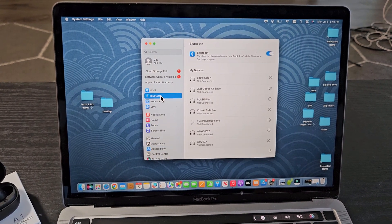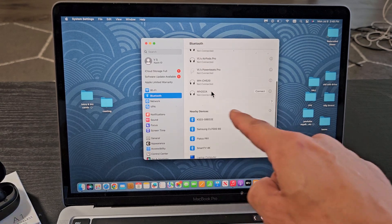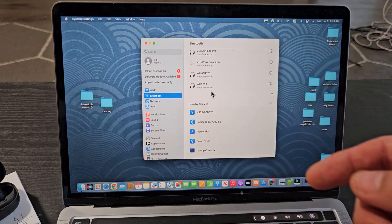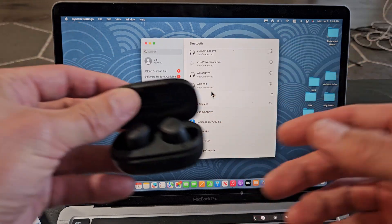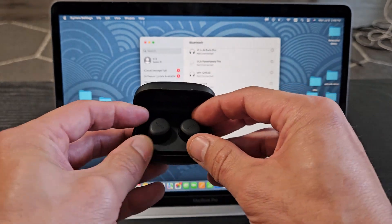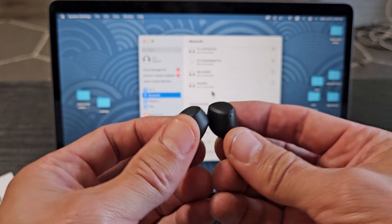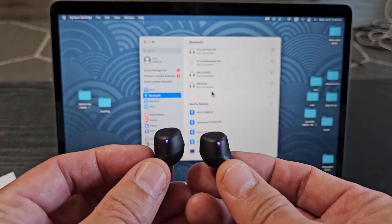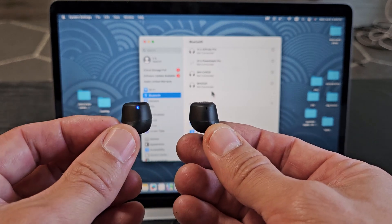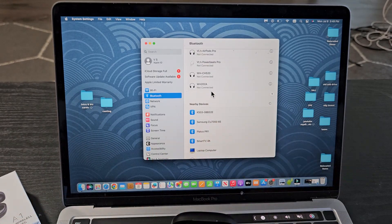Tap on Bluetooth, and under nearby devices you'll see all the devices in pairing mode near you. Now we need to put the earbuds into pairing mode. Make sure they're in the case first, then pull them out. You'll know they're in pairing mode when one of the buds is blinking blue-red, blue-red — this one here is blinking blue-red, so it's in pairing mode.